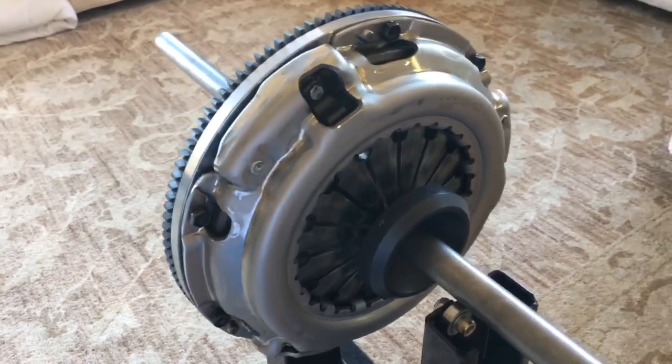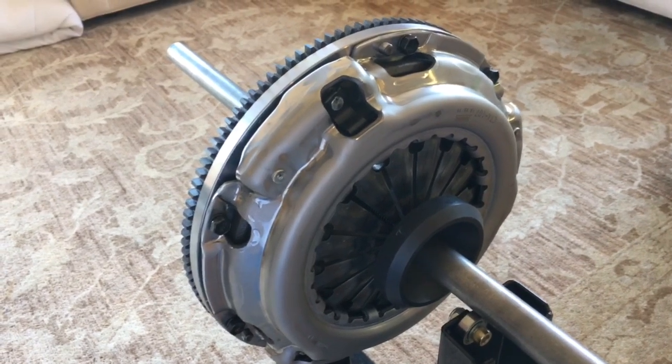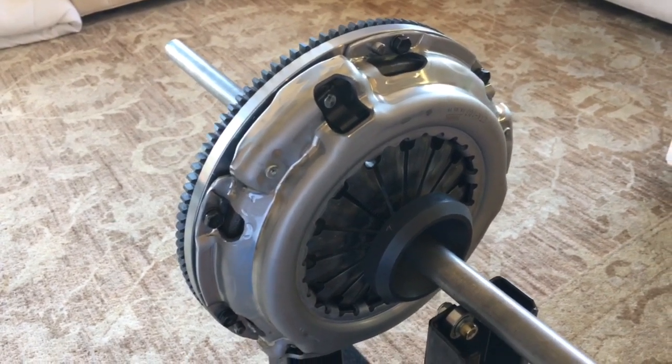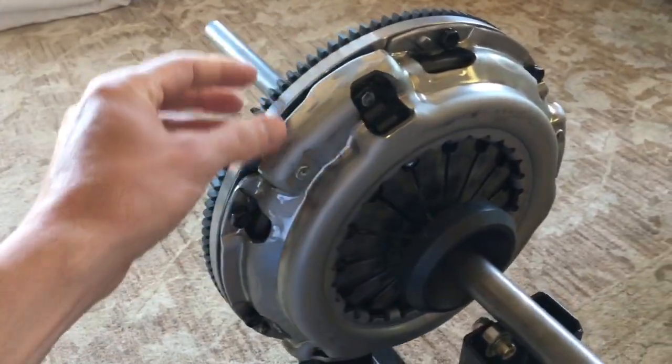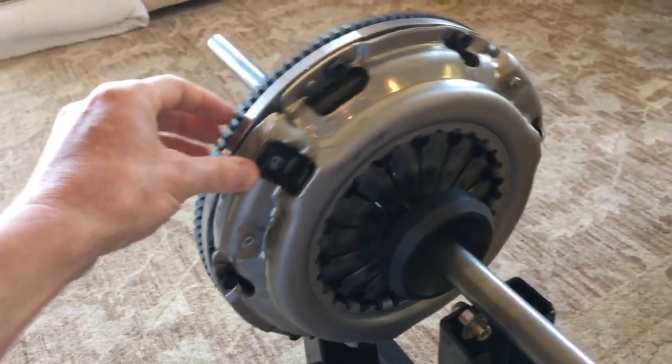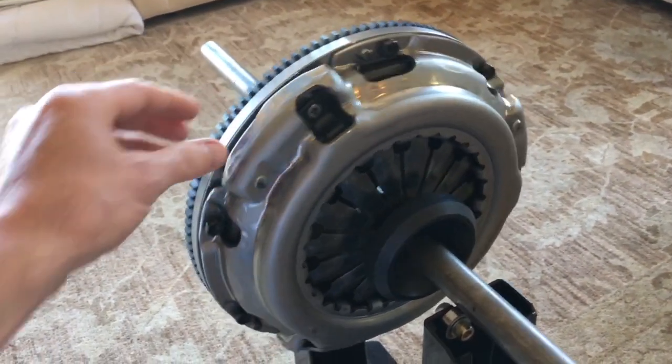When I was young and I used to build motors, I would send my crankshafts away to a company to have them balanced. I always wondered how the heck they did that. They would come back with little holes drilled in and everything balanced. When I was around 19 or so, it was all a mystery to me.